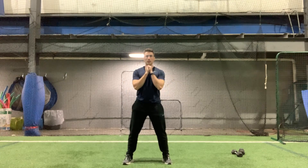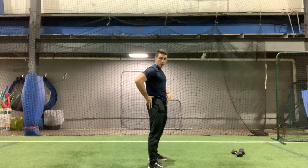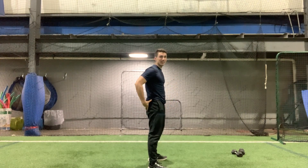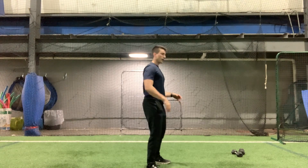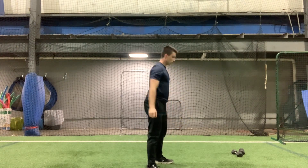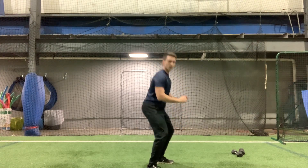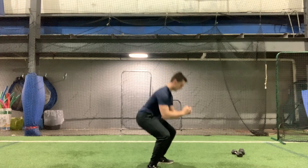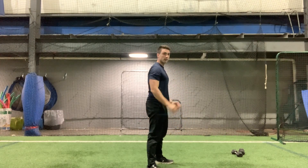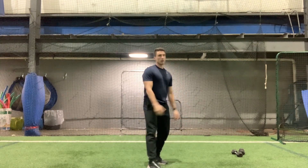Ten squats. Remember, trying to hit parallel, but if that bothers any of your knees or anything like that, you can go to a lesser range of motion. Ten reps, ready? One, two, three, four, five, six, seven, eight, nine, and ten. All right!